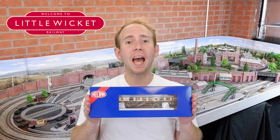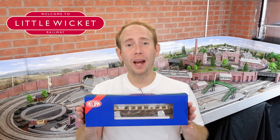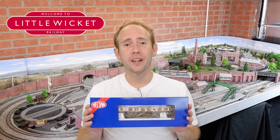Hi guys, welcome to Little Wicket Railway. I'm Rob and in this video we're looking at the new Heljan GWR AEC rail car. This is my first ever Heljan model and I'm really excited to see what it's like. I'm also excited to finally own a rail car.